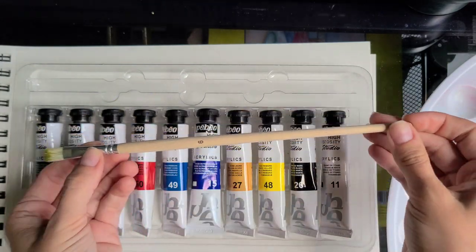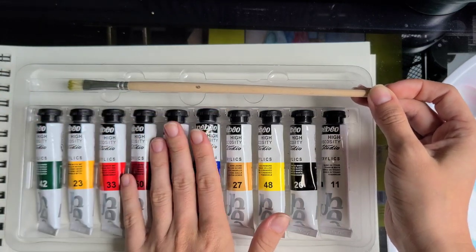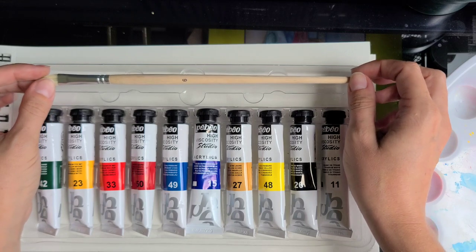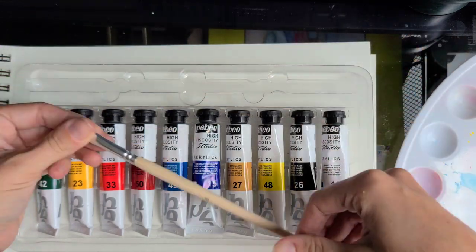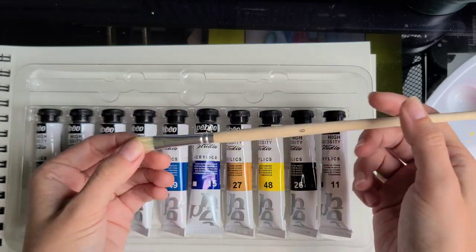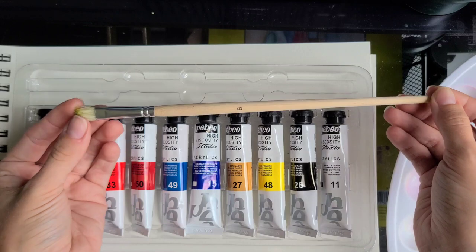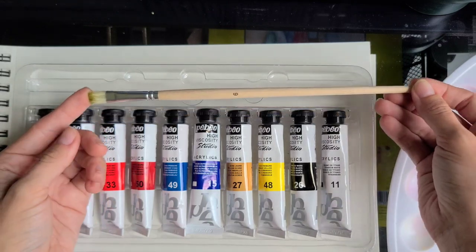If you are getting the set just because it comes with a brush, I immediately say no. Get separate colors or a set without a brush. You will just not use this brush, or you can use it for the scumbling technique — where you use a dry brush to add details on top of an already painted area or add effects like splatters. So you can still take advantage of it, but for regular painting, it's a no.